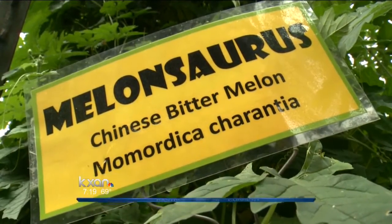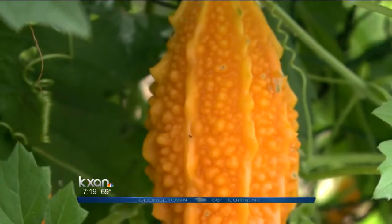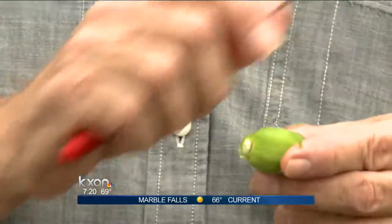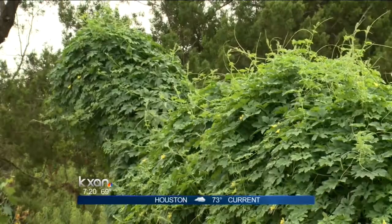This is a bitter melon. This is a plant that comes from Asia and has a lot of uses. It's full of quinine, so they use it for treating malaria, among other things. It also has the use of treating type 2 diabetes and many other things. This bitter melon is used in Chinese medicine, which is something we don't know a whole lot about, but we should.